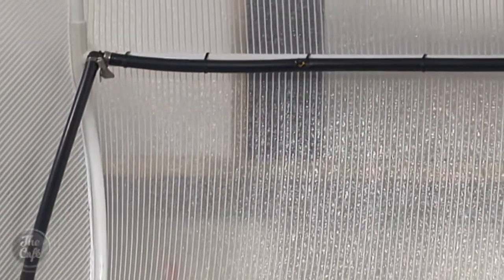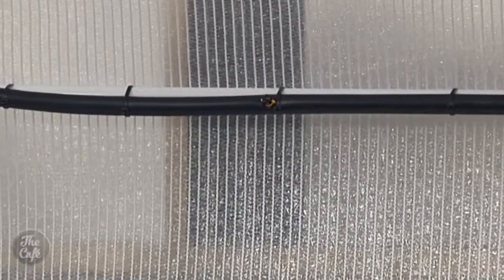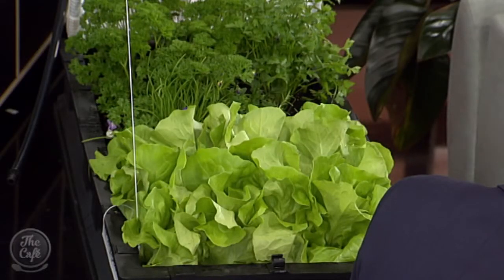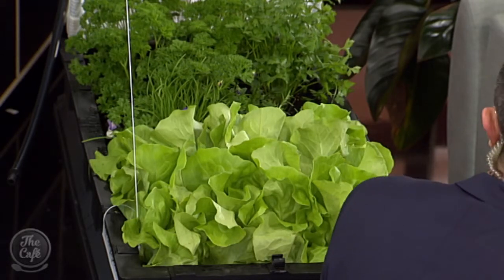There are two key challenges people face when growing their own veggies at home. The first is watering — generally people forget to water, or they go away on holiday and come back to find their garden has dried up. The VeggiePod overcomes that with a built-in watering system. Through the canopy there's a mist sprayer that waters from the top down, and under the soil there are water tanks that feed the roots from underneath, so you don't under-water or over-water. The second key challenge is bugs and animals — that's what the cover is for, to protect your garden and keep out all those pests.